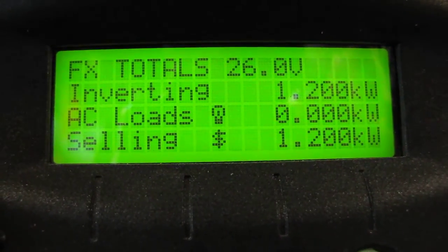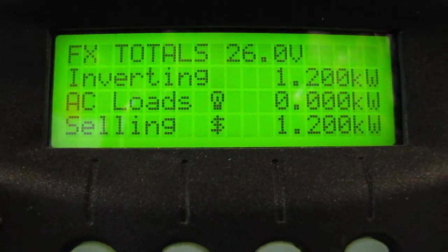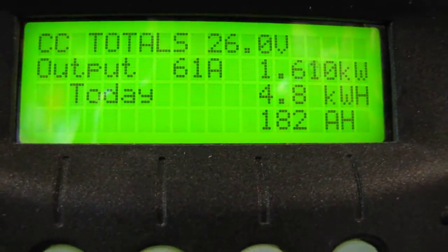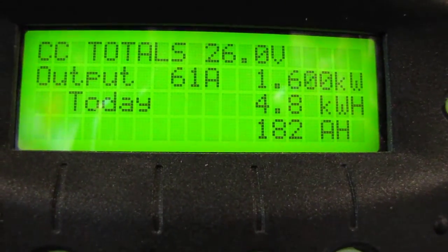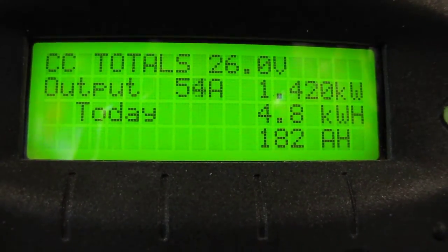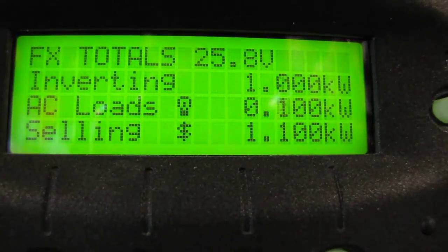Hey folks! How y'all doing today? This is what I'm producing right now. It's about 1:30, half noon. And I've got my battery bank hooked up properly, and I'm really happy. Thanks YouTubers, y'all got me straight.